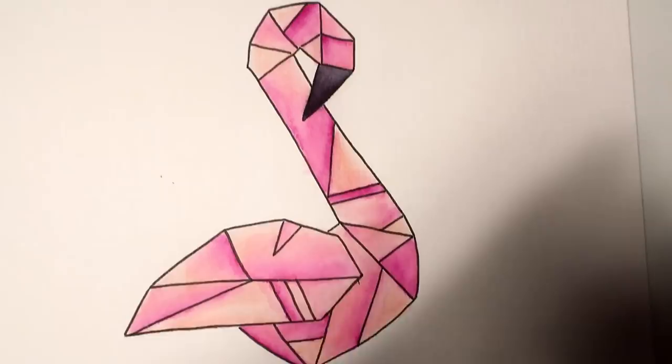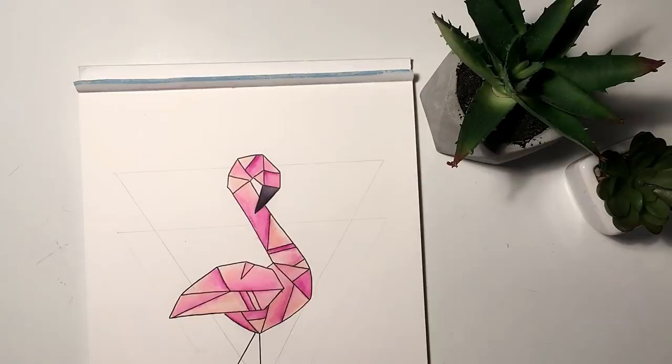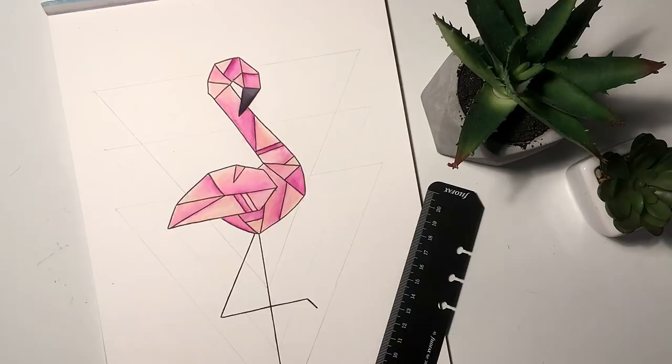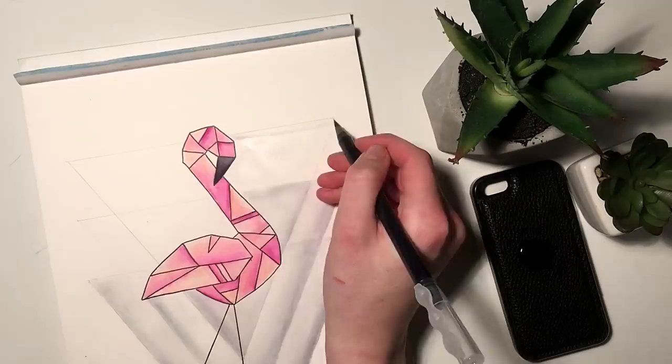I would have stopped the video here but I wanted to do something a little bit more interesting and intricate. So I added in these triangles behind the flamingo and I colored these in with my gray watercolor brush pen, making it so that towards the center of the image it's a lighter color and as it goes towards the edge it fades into a darker gray.